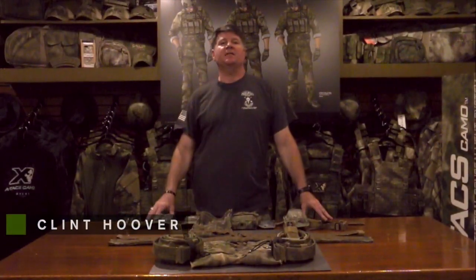Hey everyone, it's Clint from A-TACS Camo and Black Skull Tactical. Today we're going to take just a couple minutes to talk about one of our new brand partners, Snake Eater Tactical Belts.